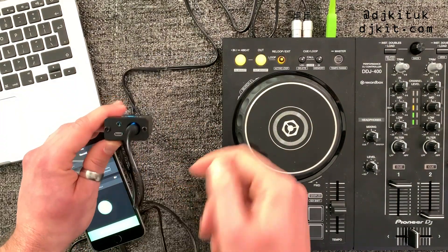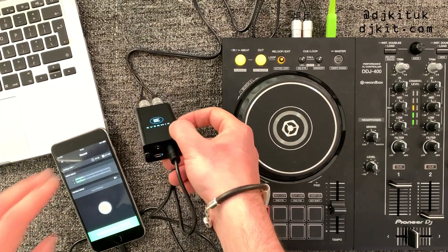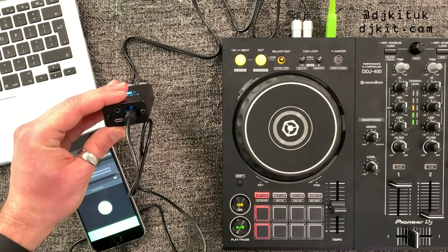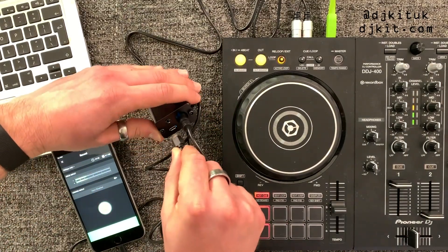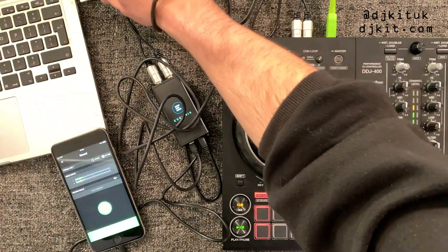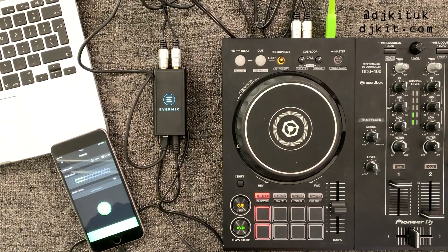Here's a nifty little hack: on the box itself there's a mini USB input, so you can charge your phone at the same time as using the app or recording — you obviously don't want to run out of battery halfway through a mix or live stream. This is a mini USB into the box which you can plug directly into a phone charger. A nice little hack if you're DJing from a laptop is to plug your USB cable directly from the box into your laptop, and as you can see that is charging my phone using the laptop's power.